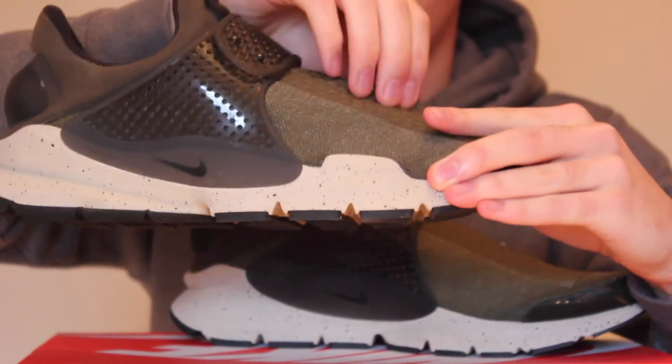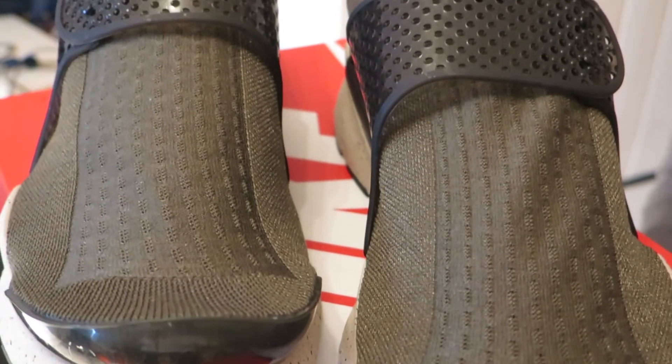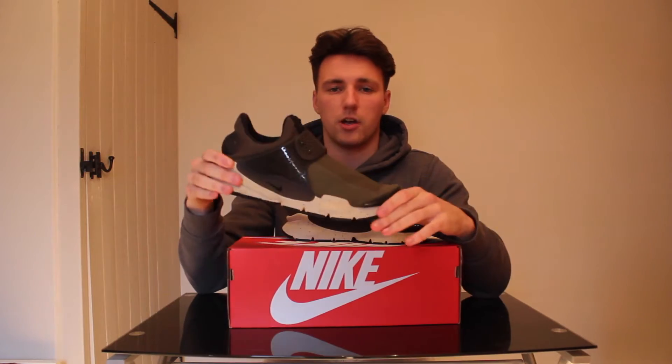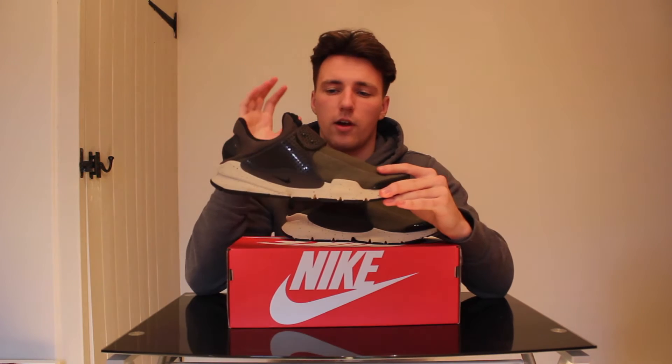It's like a full light sock, as it is in the name — Sock Dart. It literally does feel like a sock on the upper and it's quite thin. It takes a bit of getting used to, but once you do get used to it they feel really comfortable, and for the summer they will be very nice. Khaki green colourway.